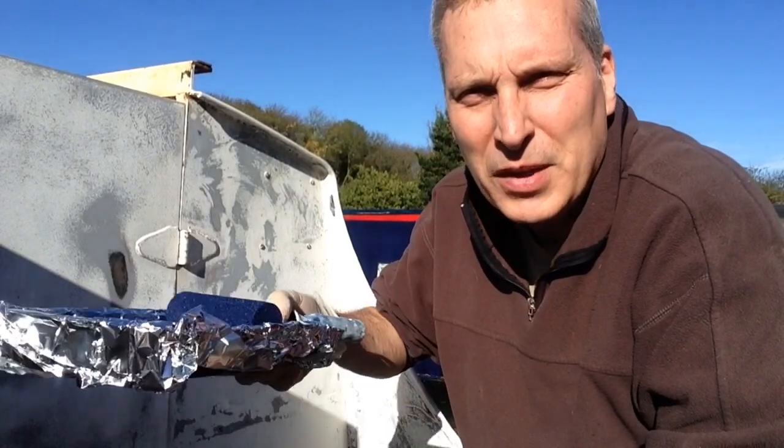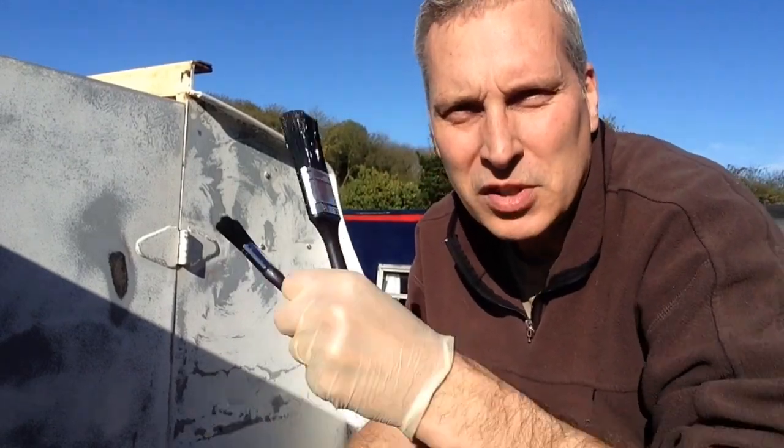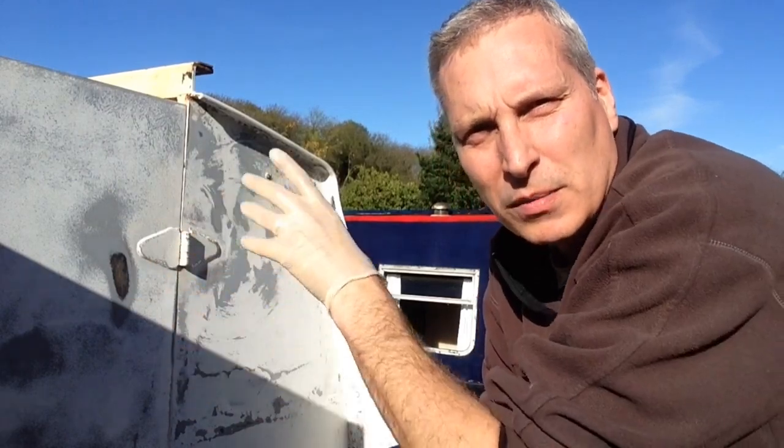I've got the paint tray, roller already loaded up, and I'm going to use two brushes for this — a larger brush for tipping off and a smaller brush just for doing round the corners and edges where the roller won't reach. So it'll be a bit like juggling. I'm going to start painting just here and work an area of around one foot by one foot.